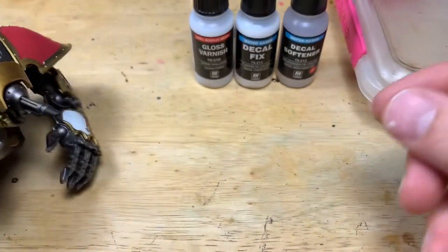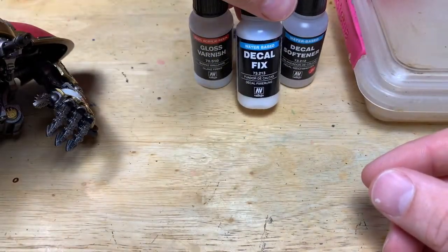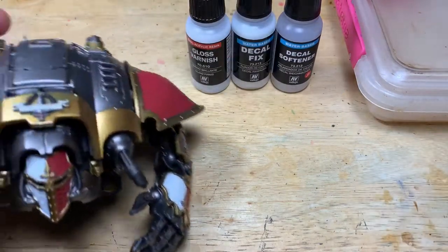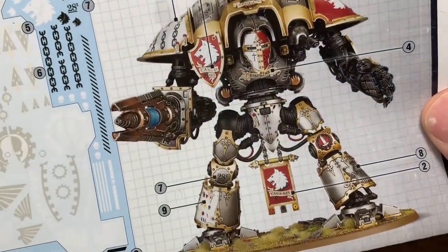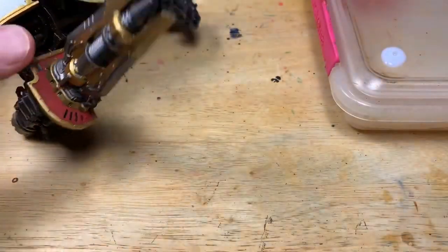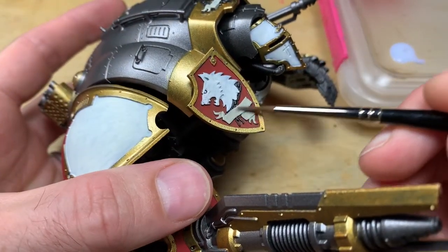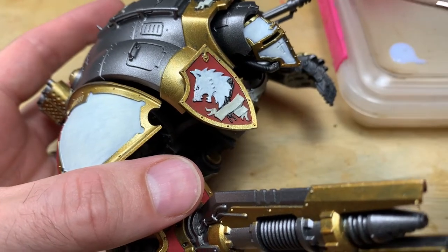Now we're on to the meat of the model. This is the Vallejo decal system: gloss varnish, decal fix, and decal softener. I'm going to show this through video but I'll also tell you how to get a similar effect without necessarily buying all of this equipment. Canis Rex gives you a series of places to put the decals with full instructions and a nice decal sheet. What we're using first is a gloss varnish, painting it onto the areas where the decals are going to sit.